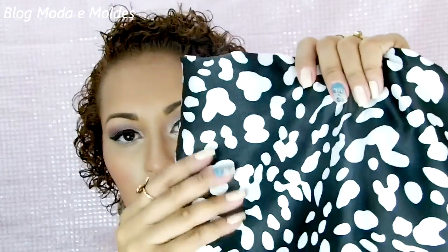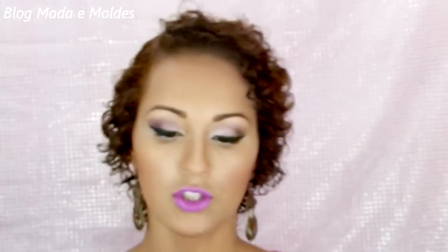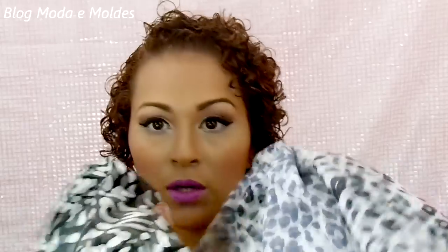Eu tenho dois tipos de tecidos aqui pra mostrar pra vocês. Esse aqui é um cetim com elastano — vendo que ele tem um brilhinho. Eu tenho um cetim com elastano estampadinho preto e branco. E eu tenho esse estifão importado que eu recebi da loja Theodora Tecidos Online, que é a parceira do blog. Vendo que ele é transparente — aqui tem cerca de um metro e dez — e também é preto e branco. Uma coincidência nas estampas! Esse eu comprei e esse eu recebi da Theodora.